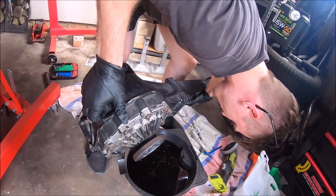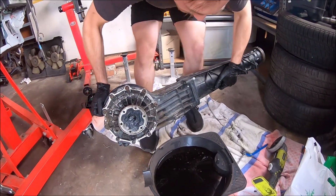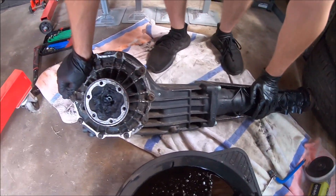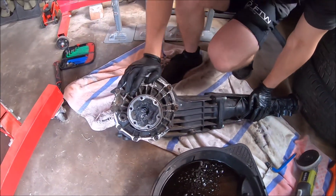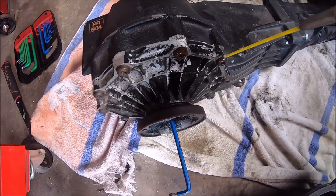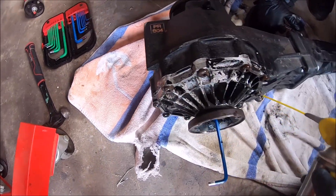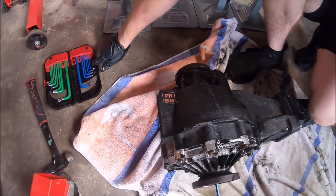Who needs gym boys - just row rear diffs. Get all the fluid out of him. She looks a bit different to the old Nissan R200. I don't know what they were thinking. Jesus bloody - hit it with PB Blaster. We're almost out boys. How am I gonna do this? Do you have a six?